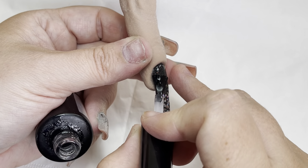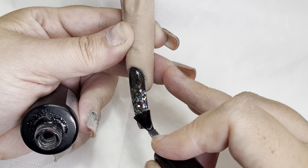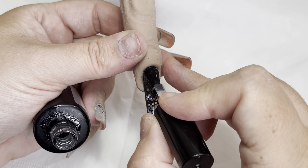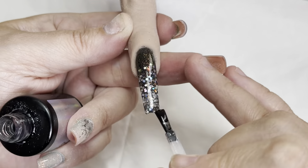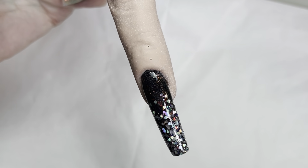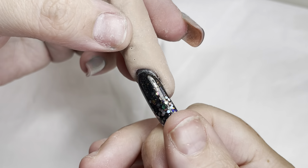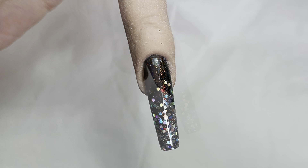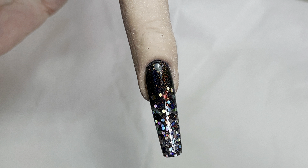I'm going to come in with my tack-free top gloss, going all the way around. Because this is a training finger, once I have cured it I'm actually going to slide it out so you can see there are no discrepancies. We've got a nicely built nail — no patchy areas. It's beautiful. Thanks for watching, guys. Bye!